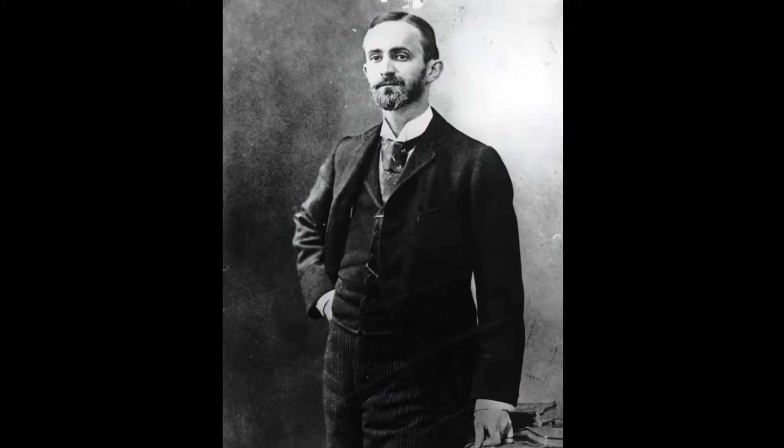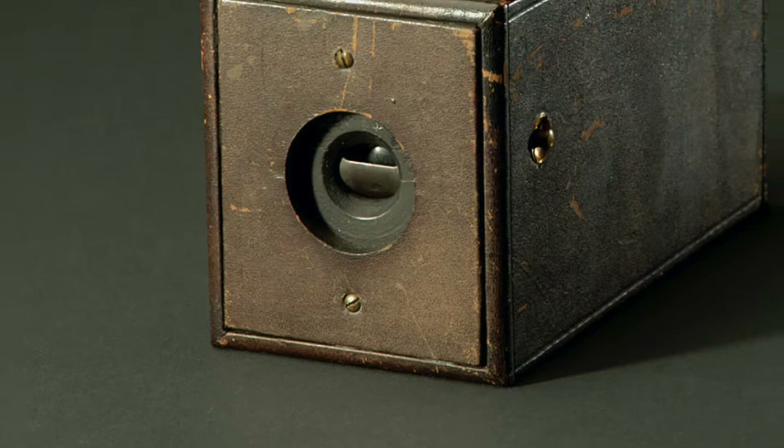When most people think of the father of amateur photography, they think of George Eastman. In 1888, Eastman invented roll film — photographic emulsion on a flexible strip. He packaged the film in a camera he called the Kodak.